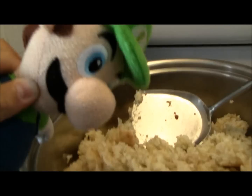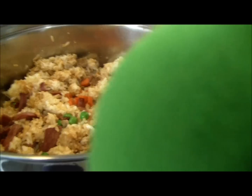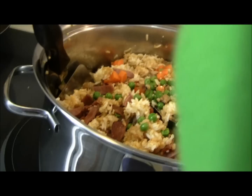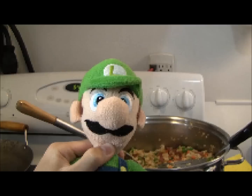Once you've added all the rice, add more soy sauce and stir with the rest of the ingredients. After you're done adding soy sauce, stir all the ingredients together. Our dish is ready to be served!